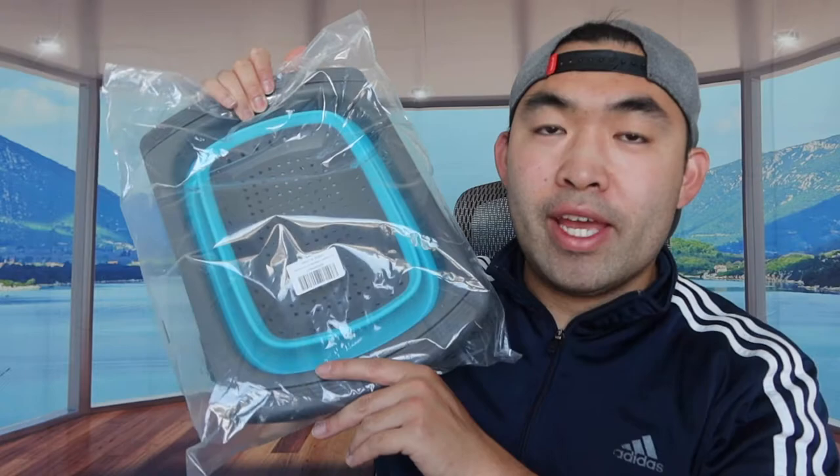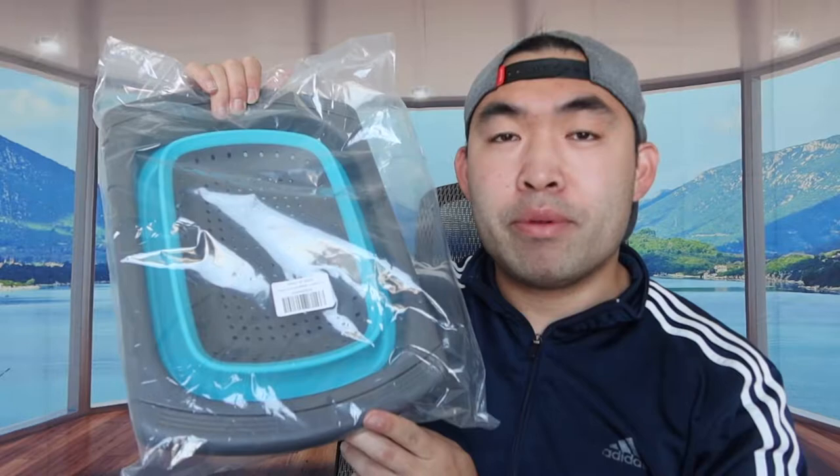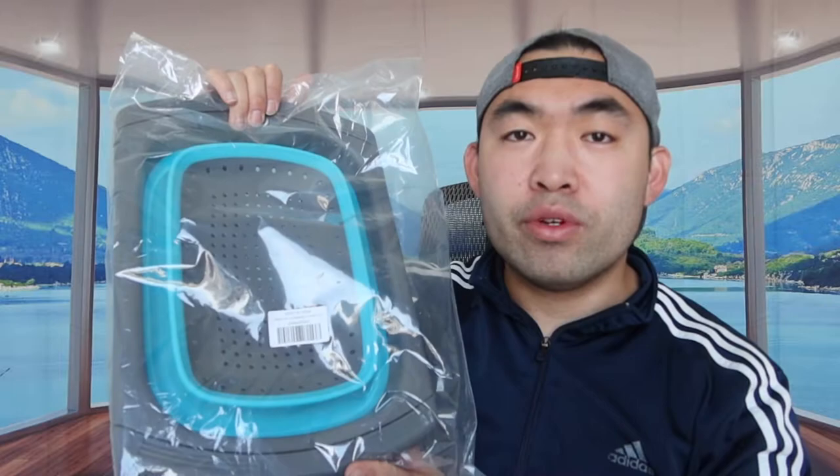Hey G Squad, welcome back to another episode of 'Is It Worth It?' For this episode, we have this cool product right here — basically it's a collapsible colander. You can use this to wash dishes, vegetables, or fruit. As you can see, the product is so compact and portable that it's foldable.